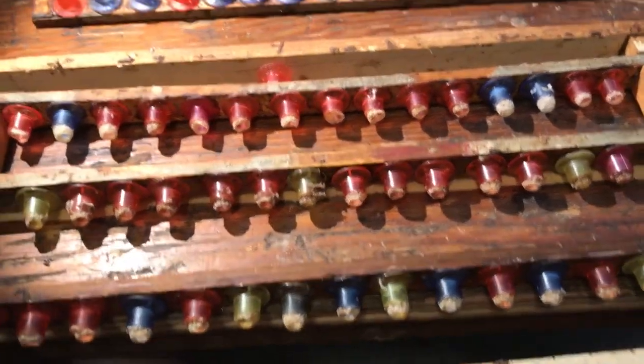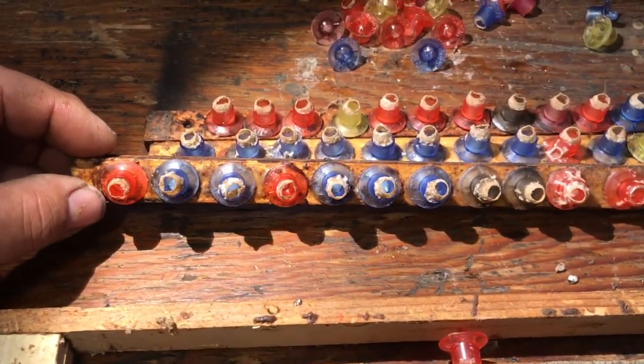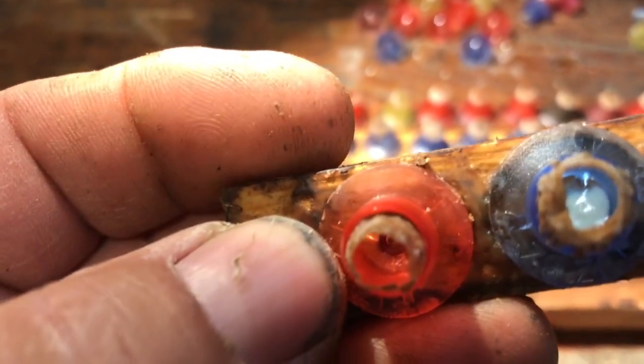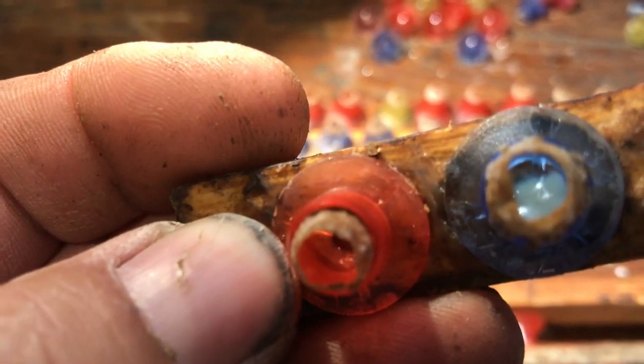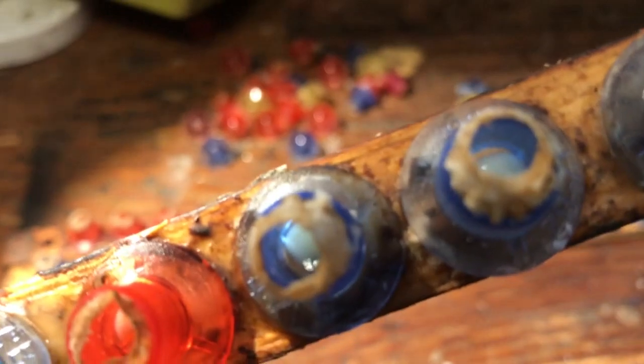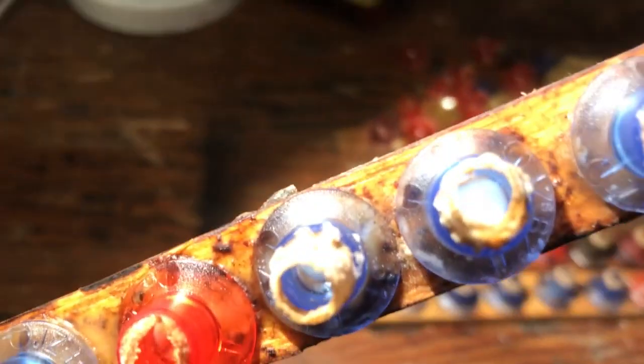I'm just about to go and check these — they were grafted yesterday just before supper — and see how close I can get up to that. Oh yeah, you can see that pretty nicely, the little larvae in the bottom of each cup. Focusing is tricky. That's a nice one there.